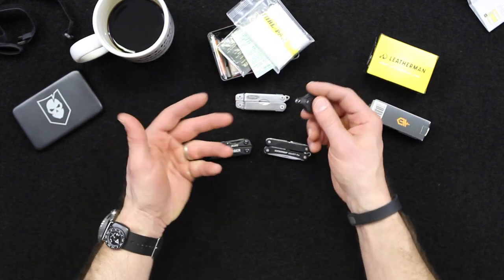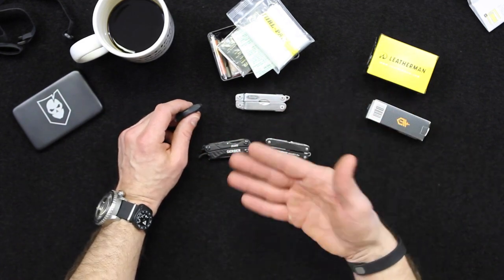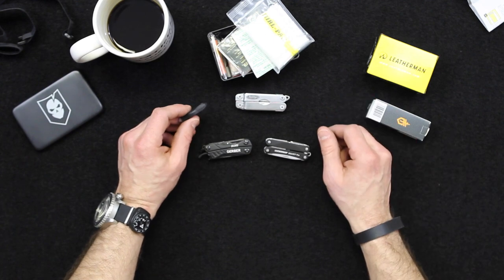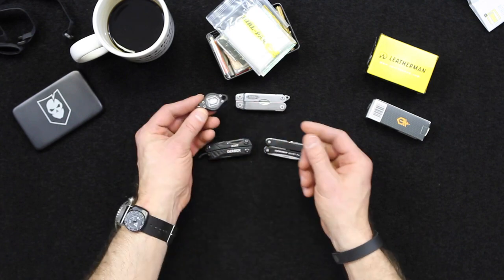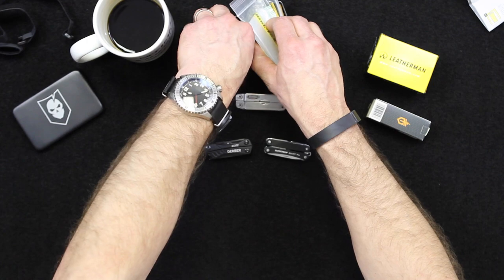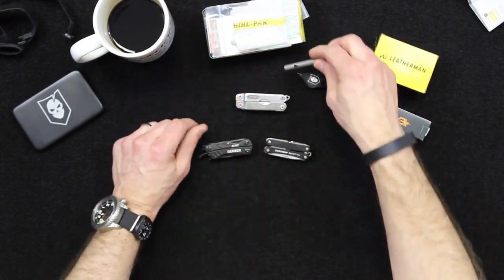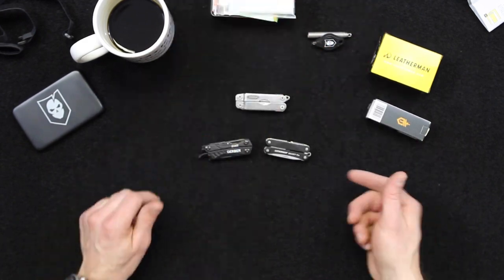It took us about two years to actually develop the MSK, based on repeated use and actually using the items inside, not just saying here's our survival kit. We really did research everything that went into it, and we're now carrying add-on supplements like Photon lights, Vargo titanium whistles, and other things like that as well.